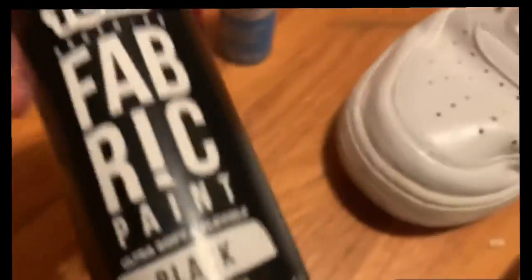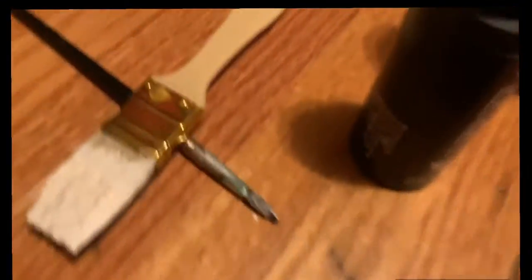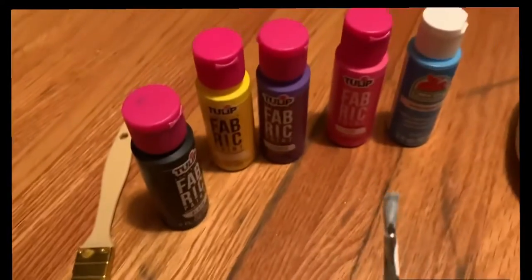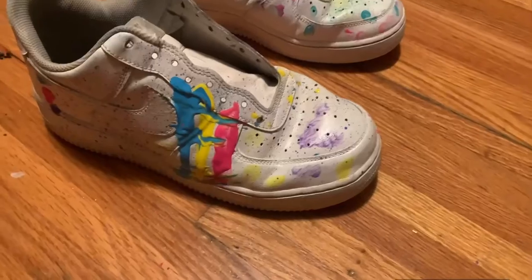We're going to take some black paint right here and outline the stitch to make it look a lot better. We're going to use a guide to make sure we don't mess up. I don't know what to think about it but I think they look fine.